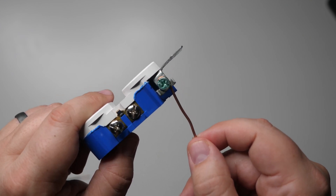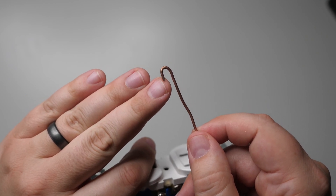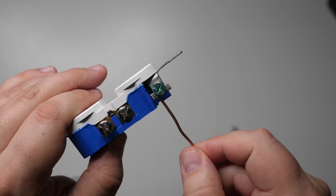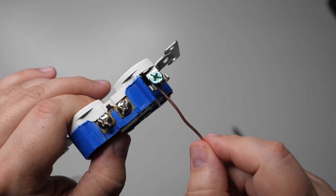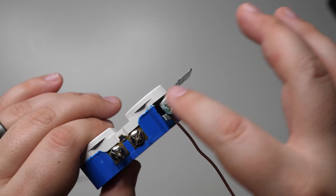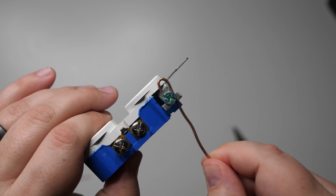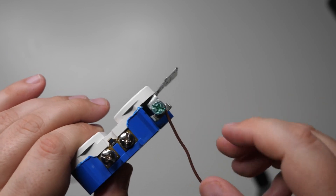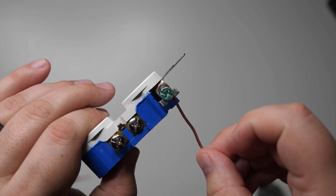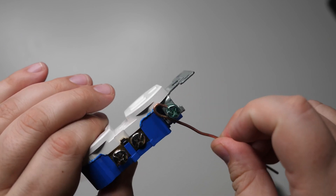Make sure the hook is oriented correctly. The end of the hook should be pointed to the right. When you tighten any of these screws, they tighten clockwise, so you want the wire to go in the same direction as the screw tightens. If it's facing the other direction, the wire will tend to unravel and come loose. You want a nice tight connection, so make sure the end of the hook is on the right-hand side.